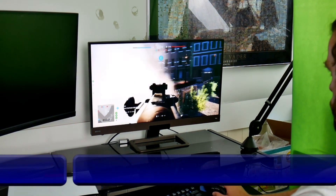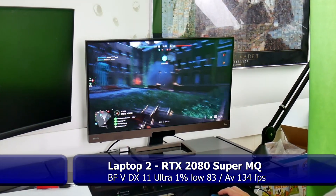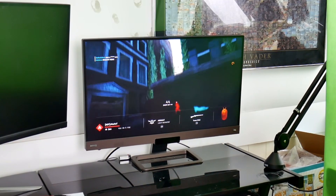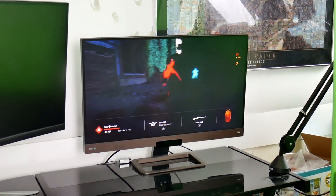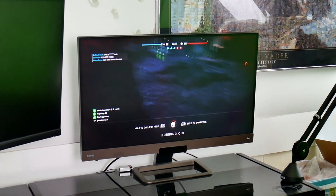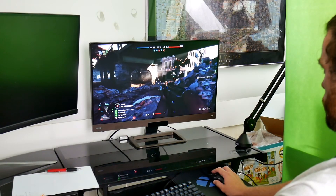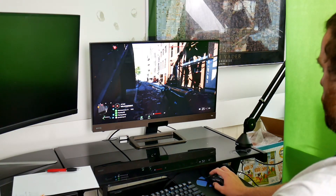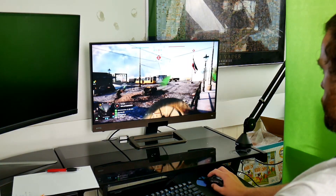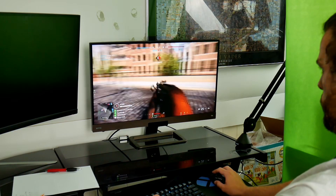So we've got laptop number two on Battlefield V — DX11 auto settings. That was a good kill. I have to say, this is pretty good. I don't know if I can tell the difference here. The graphics are beautiful still. Laptop 3.